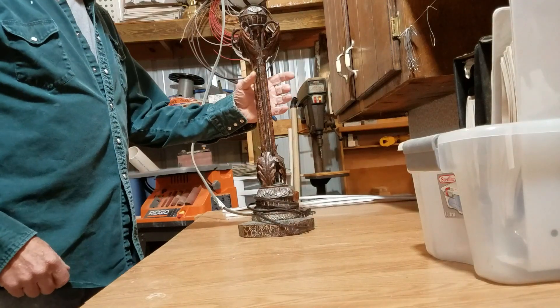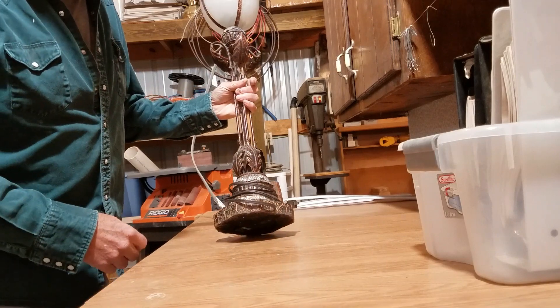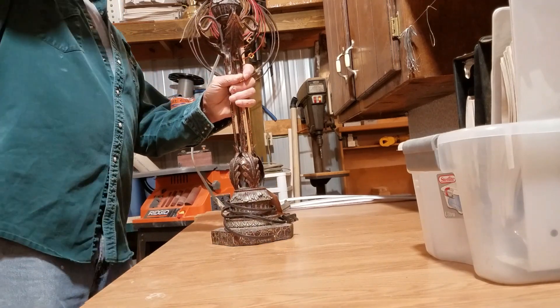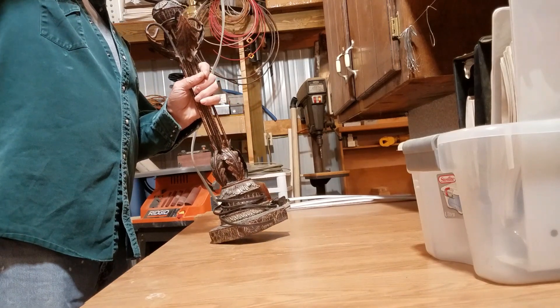Today's project is a lamp someone's brought in that doesn't work, so we're going to go ahead and see if we can figure out what's going on with it. Looks like it's got a brand new bulb in it, so that shouldn't be the issue, but we'll check that socket.